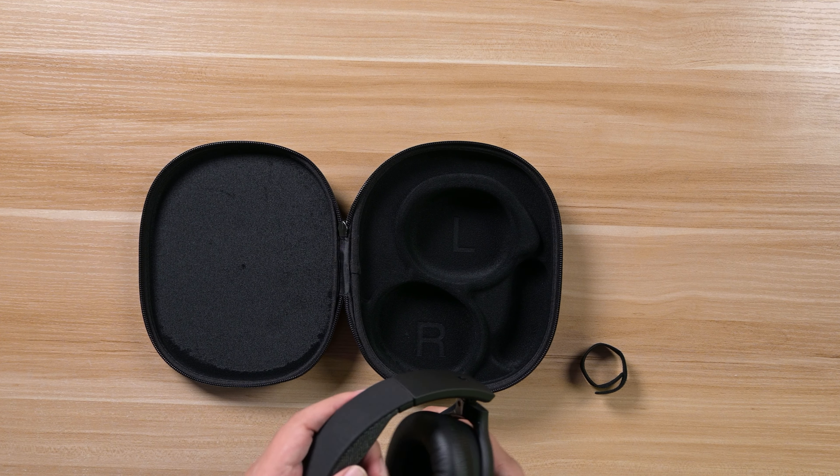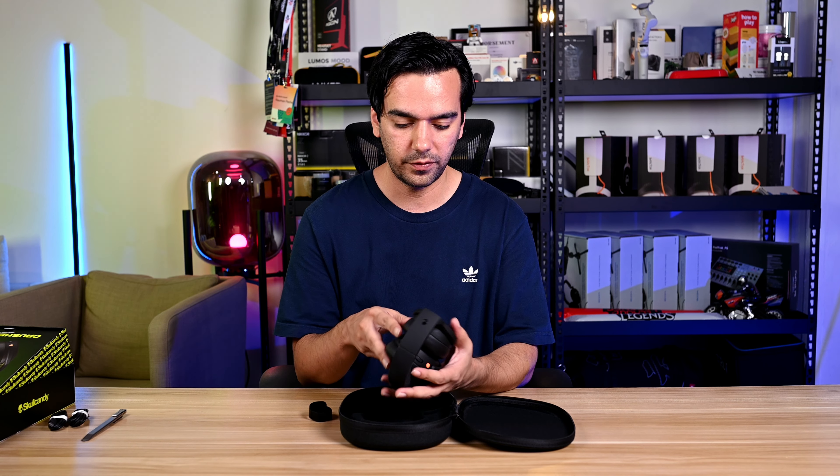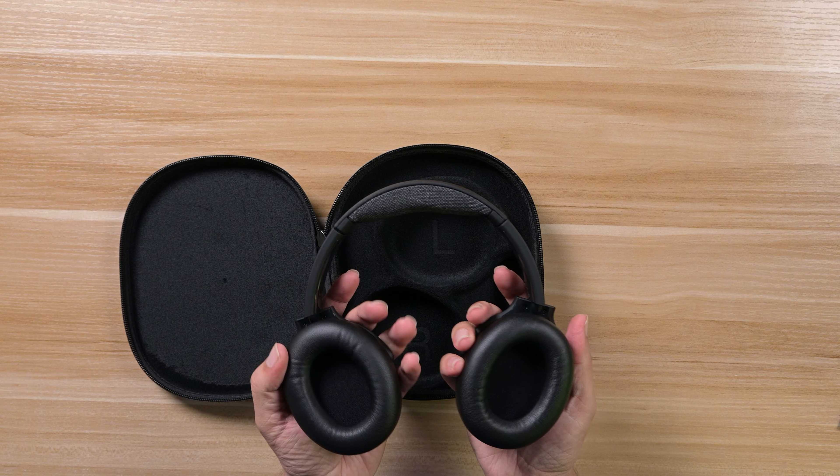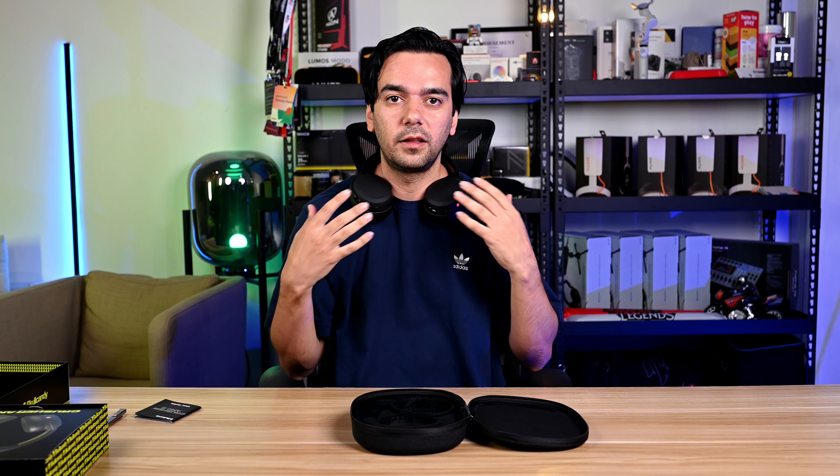Hey guys, welcome back to another video! Today we will be unboxing the Skullcandy Crusher ANC2. The most amazing feature we're going to talk about is the Crusher bass technology. So stay tuned for the unboxing — let's go!